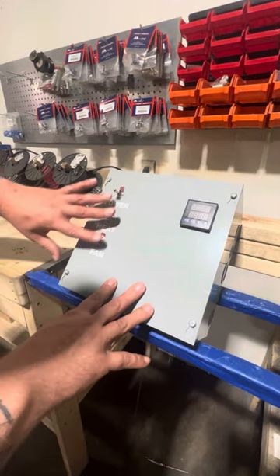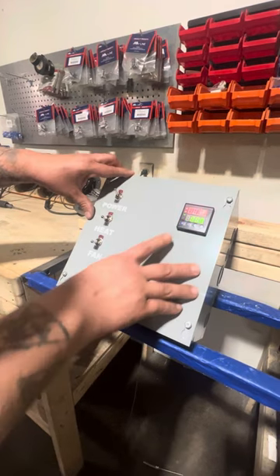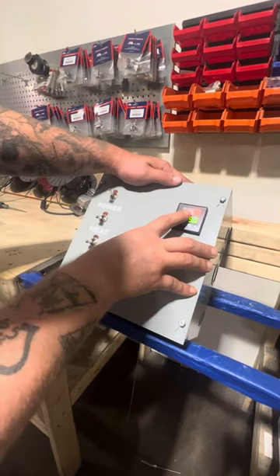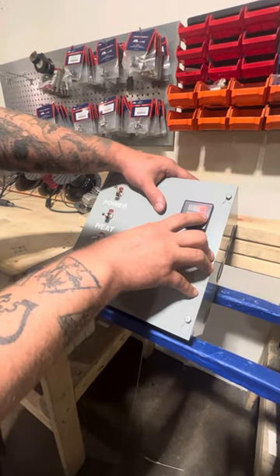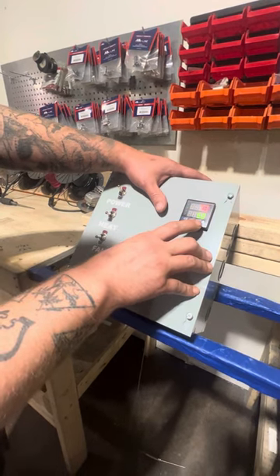You'll see here we have three switches. Your main power switch — we're going to go ahead and flip that on. Our display here has come on. The top number here is your process value, that is the actual temperature inside of your oven. The bottom here is your set value — that's your set temperature where you would like the temperature to achieve.